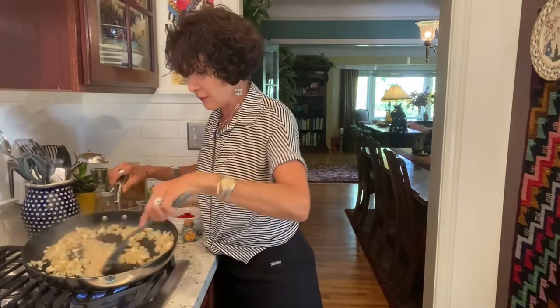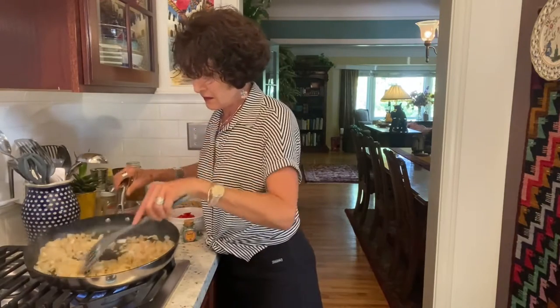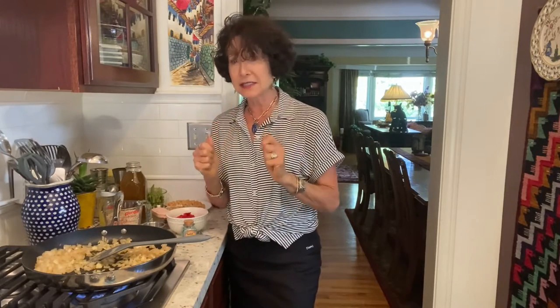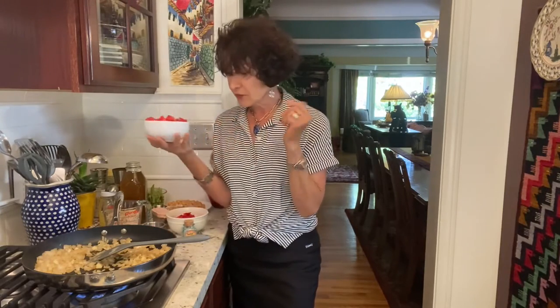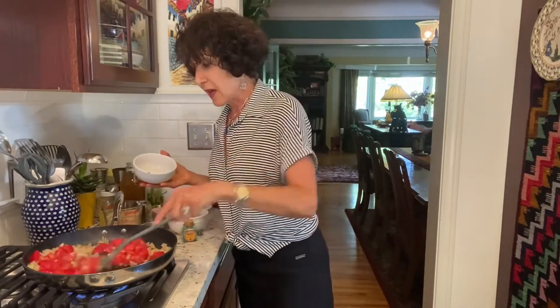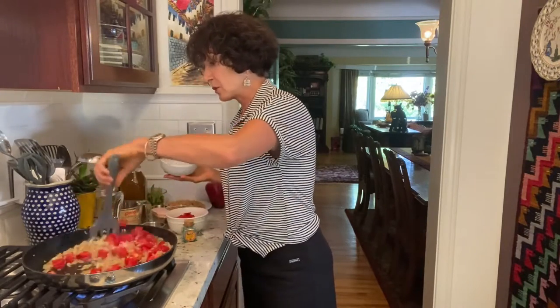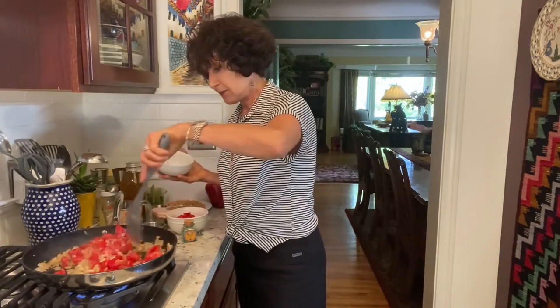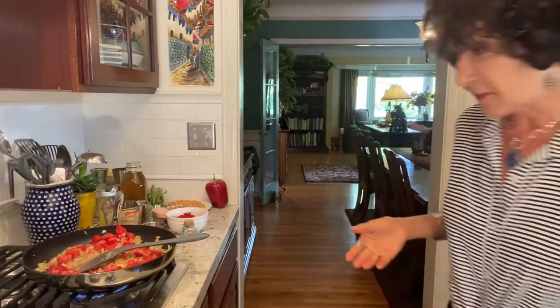Do you see the difference between when I started and right now? I think it's just about ready for my next ingredient. I'm smelling the garlic — it is not burnt. The onion smells lovely. This was a very big, finely sliced batch of five cloves of garlic. This is about 10 ounces of tomato.